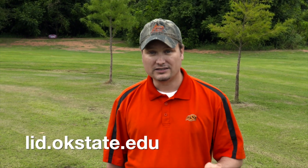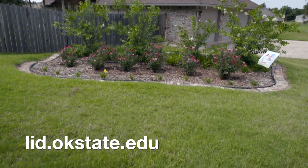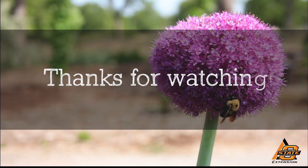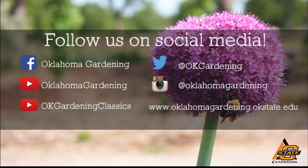If you're interested in learning more about bioretention cells and rain gardens, check out our website at lid.okstate.edu and click on the bioretention cell link. We hope you enjoyed this video — it's part of our Oklahoma Gardening YouTube channel. You can also find more videos on our OK Gardening Classics YouTube channel, and join us on social media for great gardening tips, photos, and discussion.